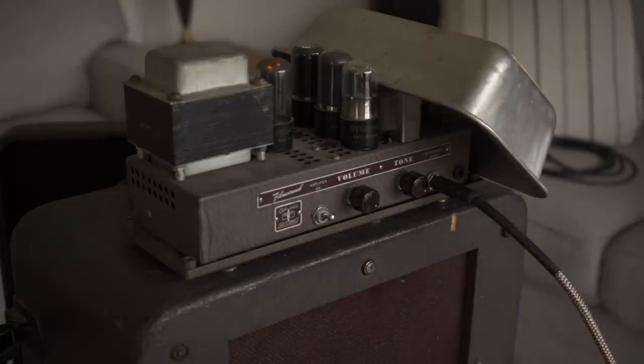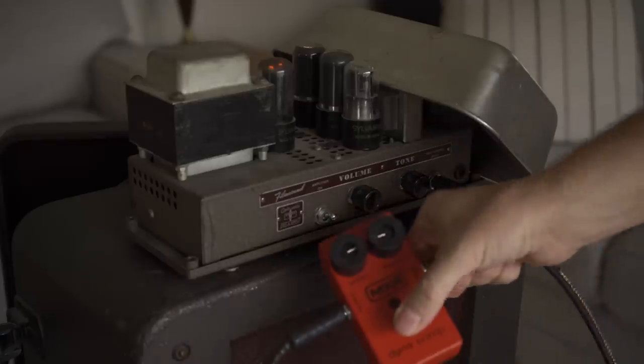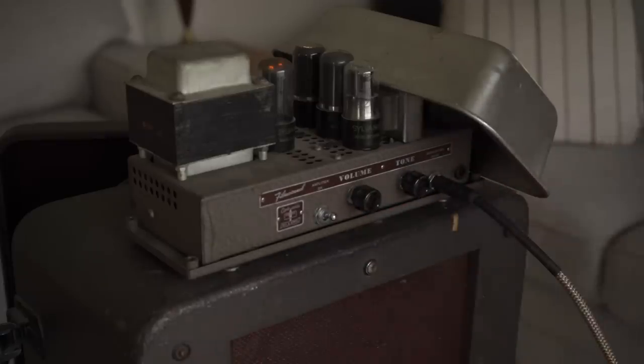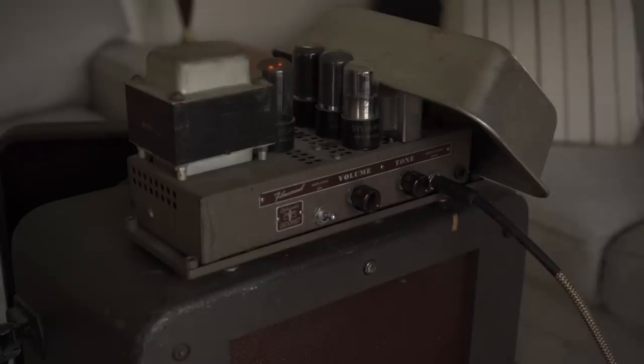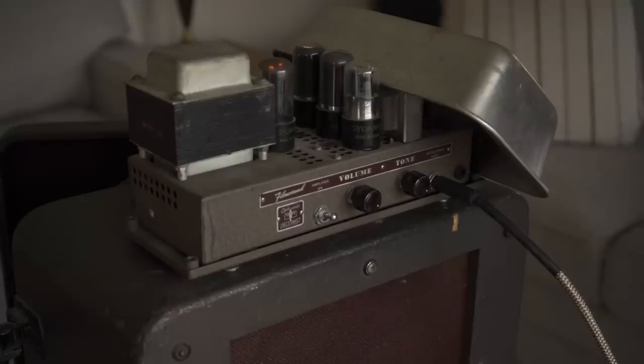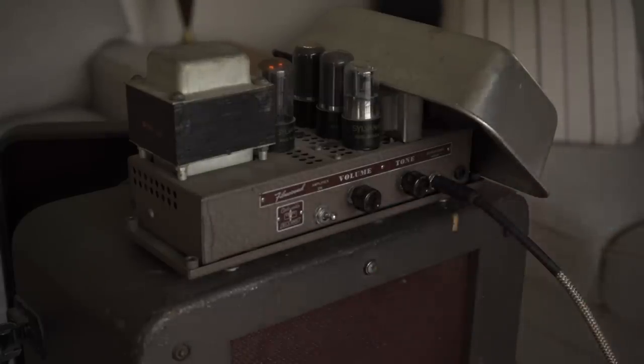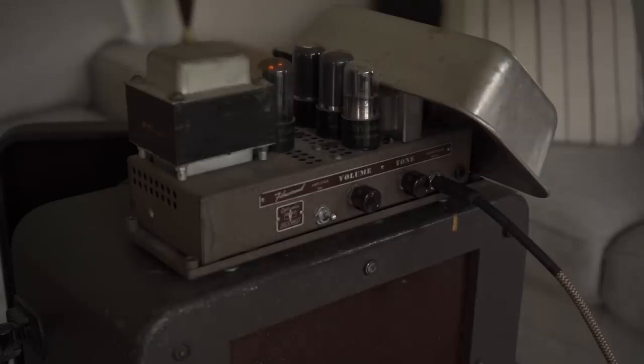So far we've been listening to the guitar plugged straight into the amp with no pedals, but sometimes with this amp I like to use a compressor pedal and just set it for some very subtle compression. Not so much so that it sounds overly compressed, but just enough to push the amp nicely and smooth things out.